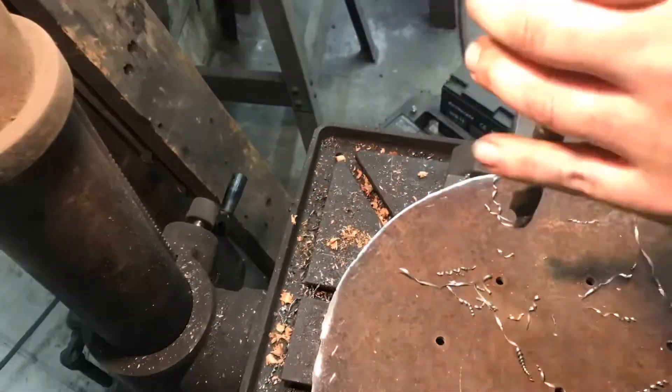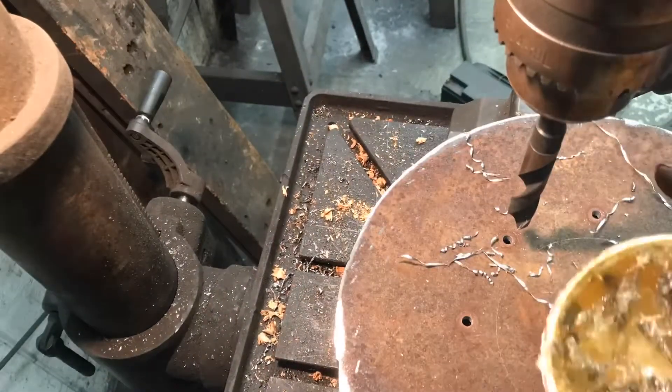Now it's going to get really shaky. I changed the camera angle because you could hardly see what I was doing — it was shaking so bad.